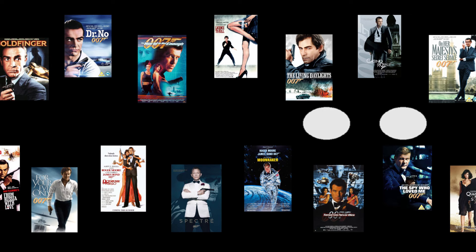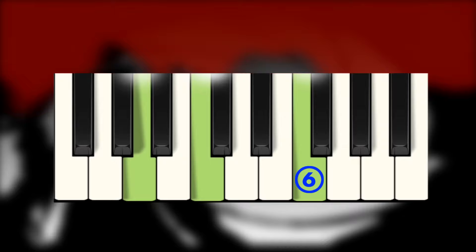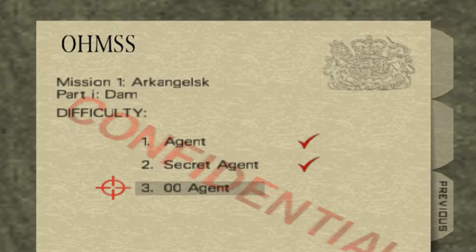There have been countless iterations of this chord progression throughout the 007 franchise, the most definitive being GoldenEye for the Nintendo 64. In fact the file select theme explicitly articulates every note of each chord on the vibraphone.